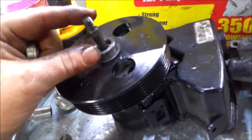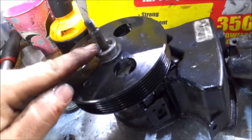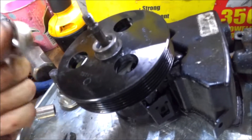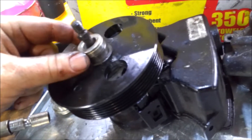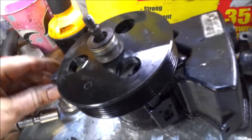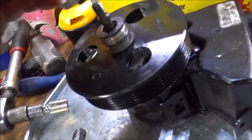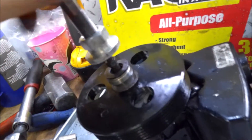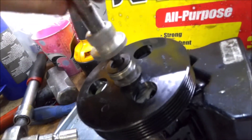You're going to want to get the right stud out of your kit that will screw into your power steering pump, and then you want to put your bearing from the kit over there, and then take your thrust washer and put that over there. Then you're going to take this setup here and screw that onto your stud until it's tight.